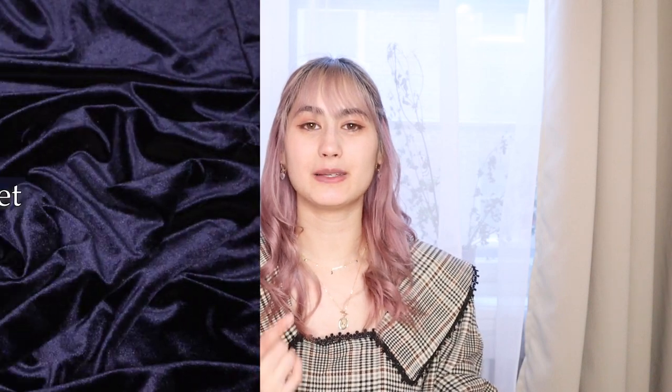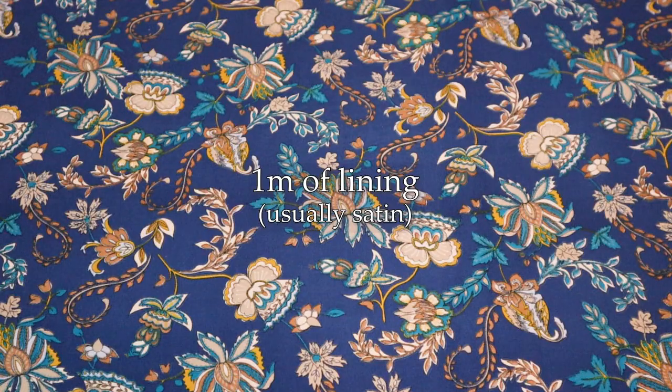For the pattern, I'm going to be using a free downloadable pattern by Mood Fabrics. I'll put the link in the description box. It's free for anyone to use and they also have instructions on their site, though they're not the clearest, so hopefully this video helps. You'll need about 1.5 meters of fabric and also 1 meter of lining.